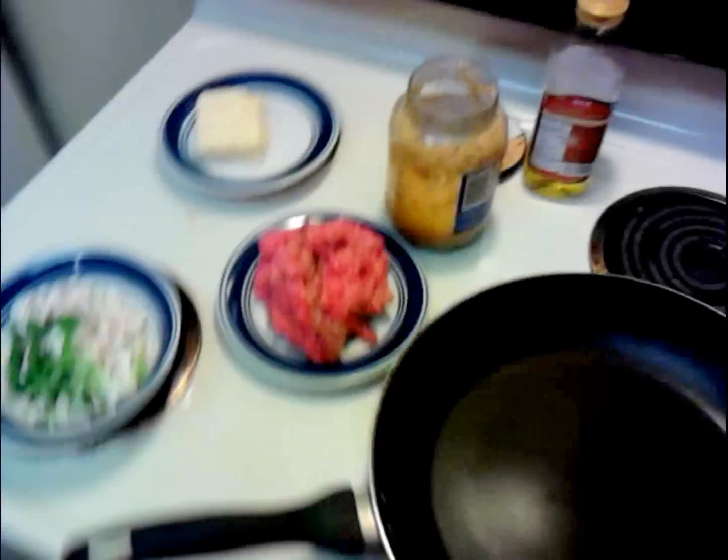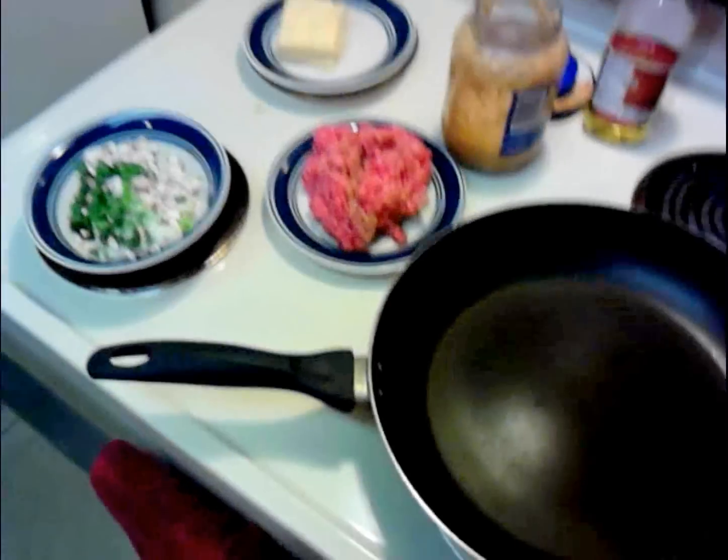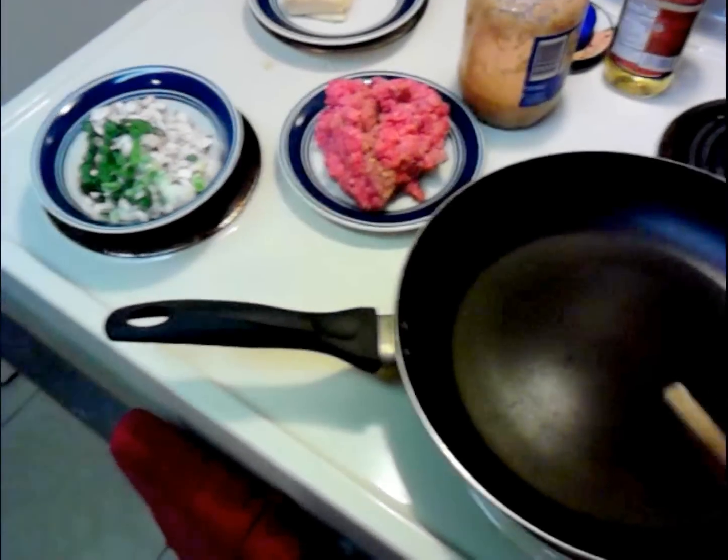Alright, it's time to start knocking out another recipe here in the Poor Man's Gourmet Kitchen. We're going to do some fried raviolis today. I'm going to make these from scratch, and the first thing we need to get rolling is the filler.